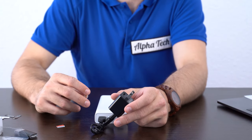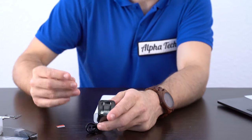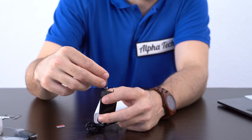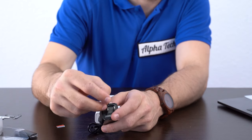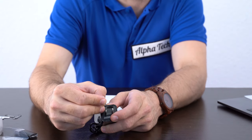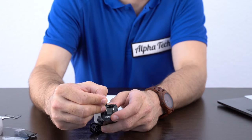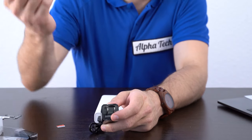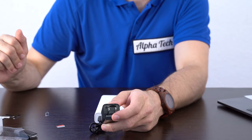Once it's turned on, it takes about 15 seconds for everything to load up. Then you take this and put it in, and you press the reset button — Alpha Tech recommends pressing it for 10 to 12 seconds. Once you've pressed it long enough, just to make sure it actually resets, you're good to go.